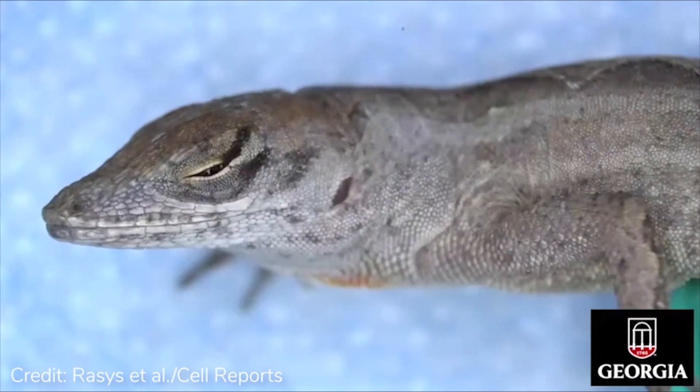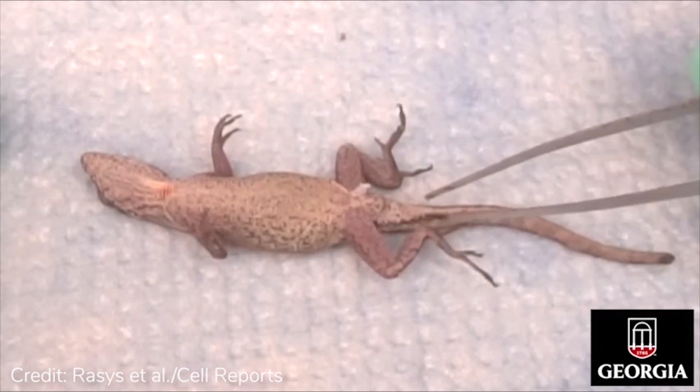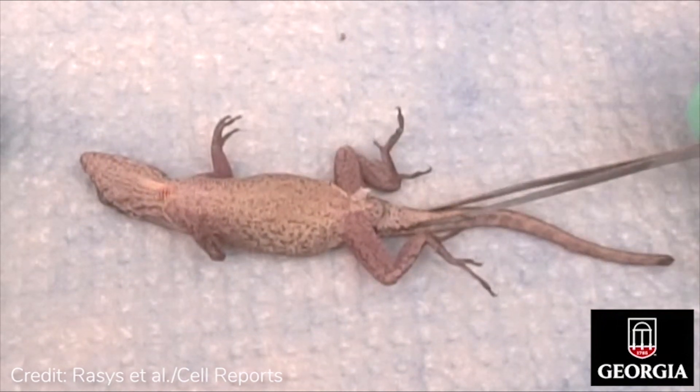To gauge whether or not a lizard is at a surgical plane of anesthesia, apply a cloaca tail clamp. The lizard should be non-responsive to this or any other noxious stimuli.